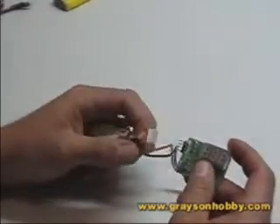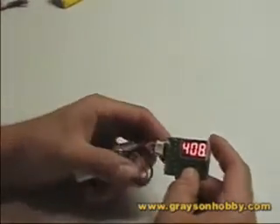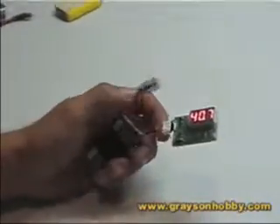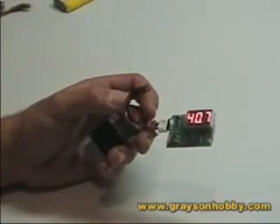In closing, this little tool is on our website under electronic accessories. It shows you the voltage of each cell, and it fits in your shirt pocket, pant pocket — it's a handy little tool. You can leave it in your plane, it's a neat little tool.